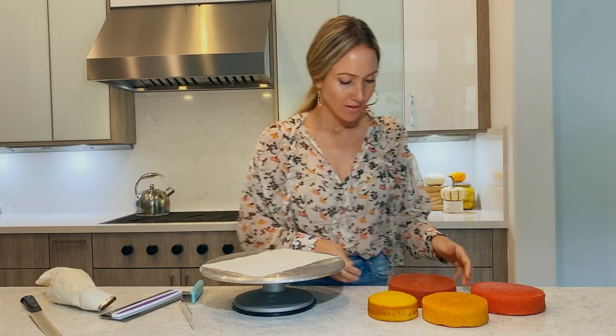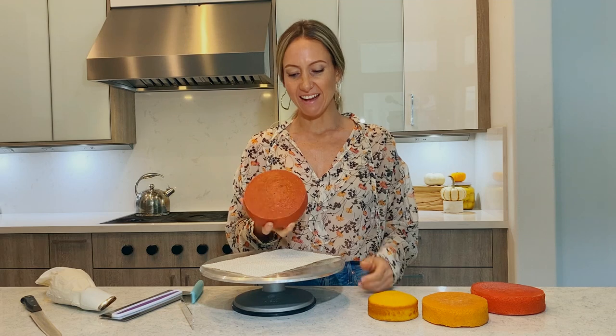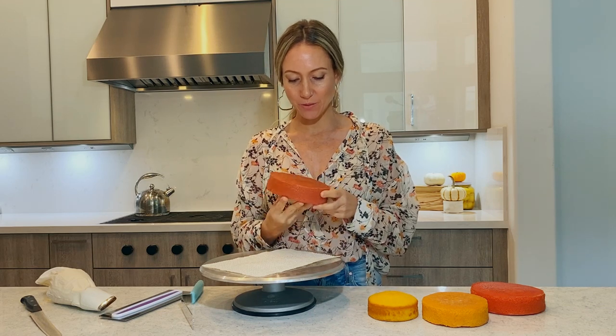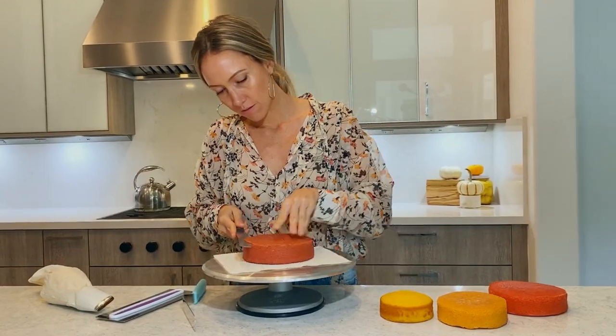We get our cake ready — I have baked here a bunch of different colors. This one looks a little weird, but it's supposed to be a really nice color. We'll see. How about we start with that one and see what happens — it's supposed to be purple.